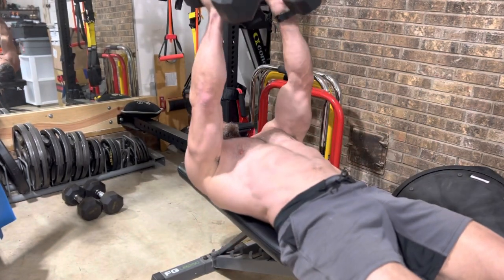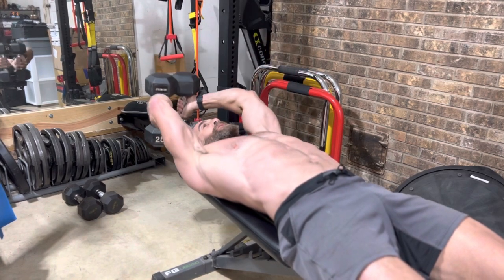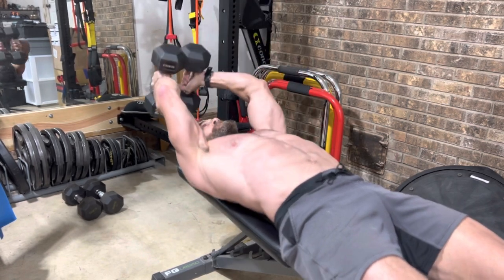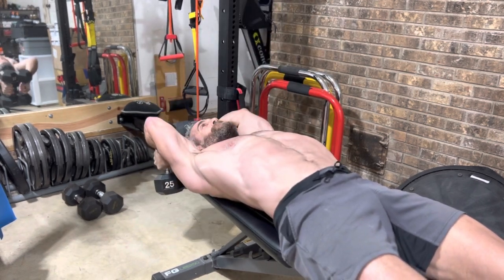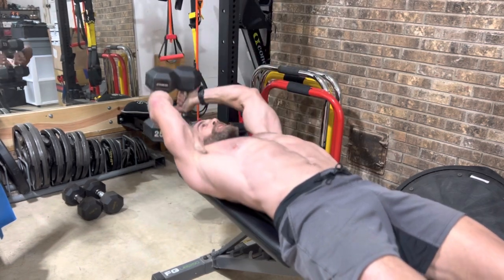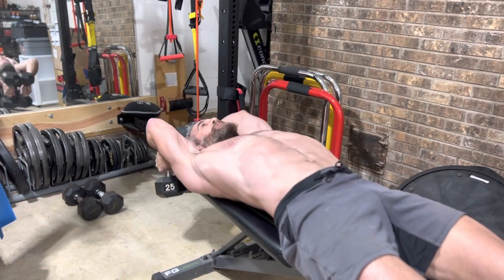Let's grab those 25s. No rest. Stick them together. And here we have our 5 pullovers. Big stretch. Squeeze those dumbbells together. That is 1. Number 2. Number 3. We've got 2 more reps. And last one, number 5.